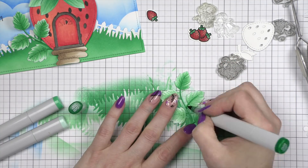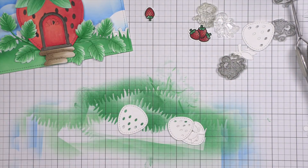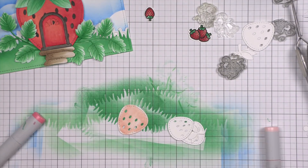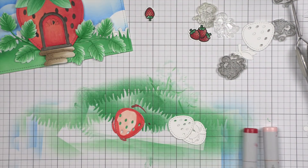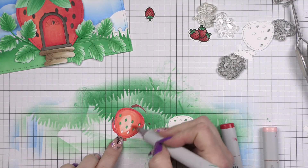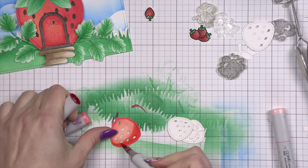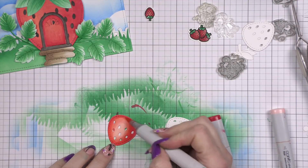I wanted to do a slimline style card today so that I could really add a lot of different components and stretch out that scene. Slimline cards are fantastic for giving you a lot of real estate to build an in-depth scene design. You could definitely scale this down just a little bit and create a standard A2 size card in a landscape format very easily. Now I'm going to take R30, R32, and R35 and color in our strawberries. This is how I colored in all the strawberries for the first card, the strawberry house, the door for the strawberry house, all of that good stuff. I do recommend that you have a scrap piece of paper underneath where you're coloring to protect your work surface.